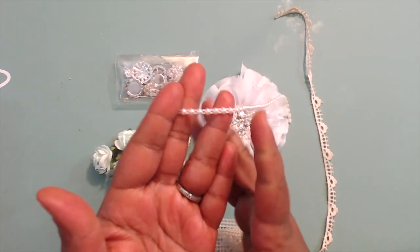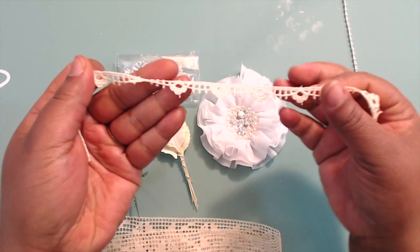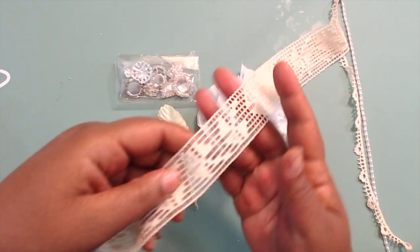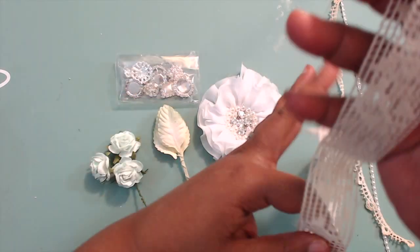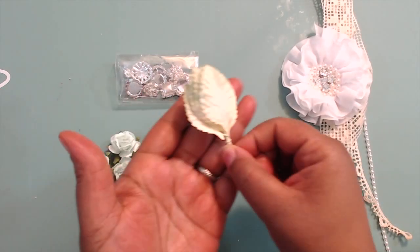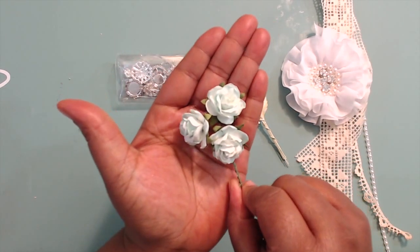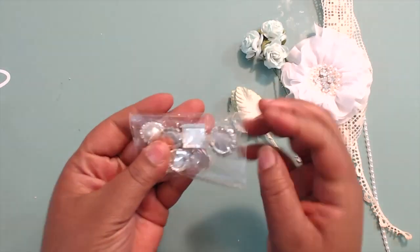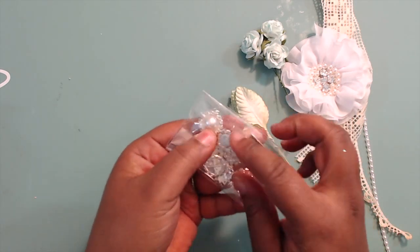So I use this flat back pearl — this tiny one, that's all I have left of that — and I use this teeny tiny scallop trim, super pretty. Then I use some of this cream color lace. I also use one of these flowers but I use the cream colored one. I use some of these leaves — tone leaves — and some of these trellis roses in this aqua color. I also use a bling piece from her store, in particular this one here.